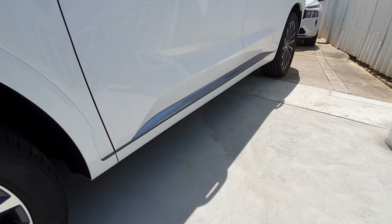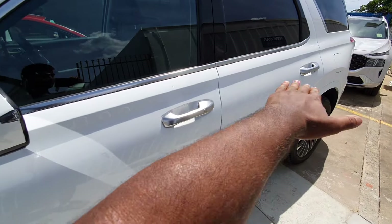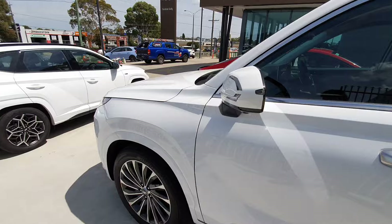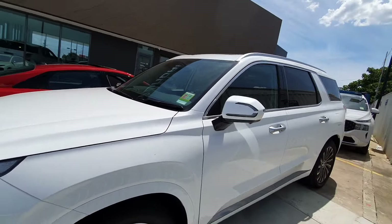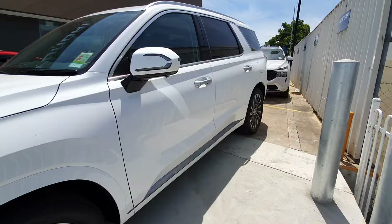You can see on the side there's a nice aluminium finish, and the door handles also have some more of that aluminium finish on the sides too. I'll try and step back so you can get a better look at the side profile of the car — a little bit hard with the limited space I have.